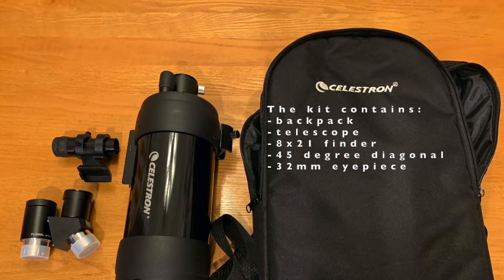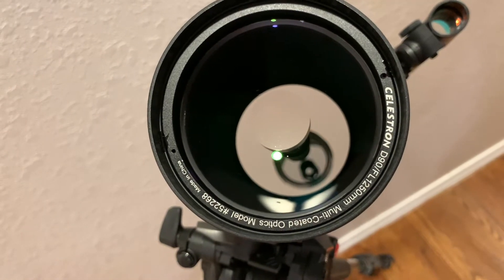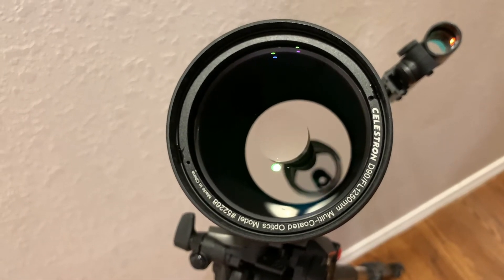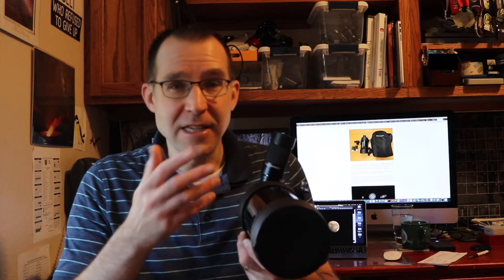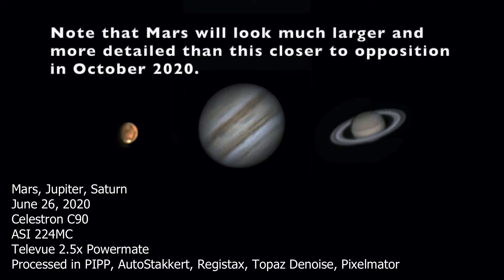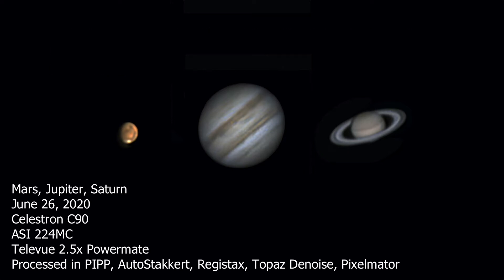This is a 90 millimeter scope with a very long focal length, about 1,250 millimeters. So this will do really well on the moon, on planets. You can get nice views of Jupiter, Mars, Saturn. Here's a picture of some images I took with this telescope earlier this year back in June. You can get pretty nice images with it, certainly of brighter objects in the night sky.